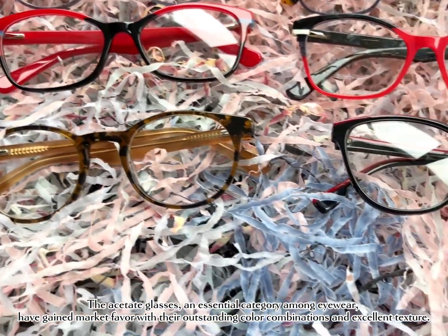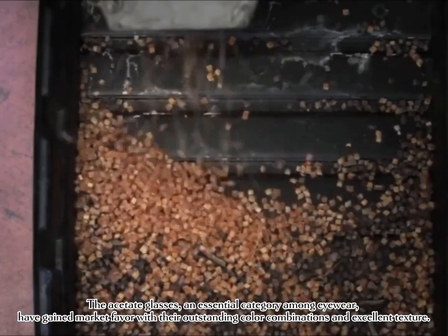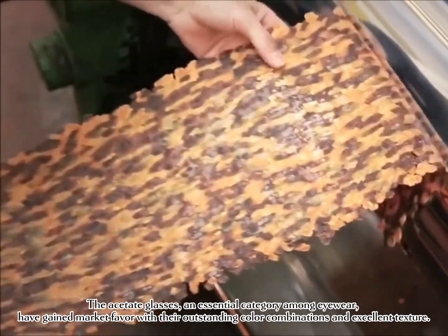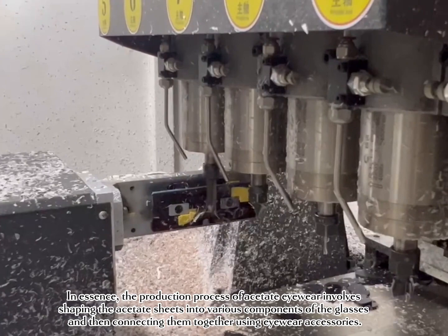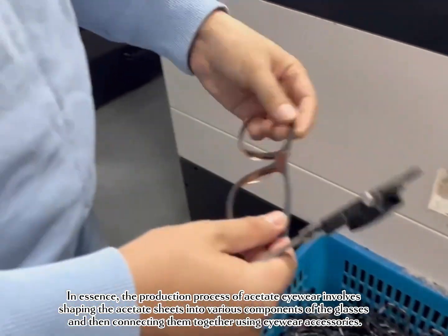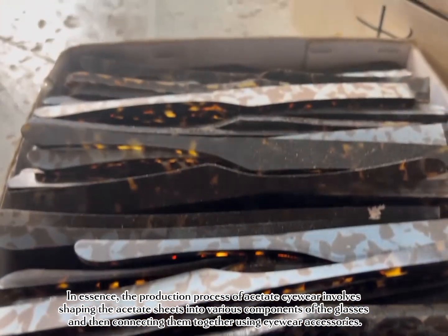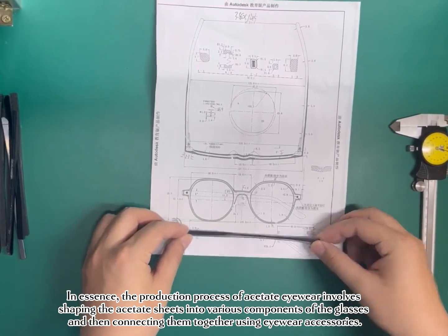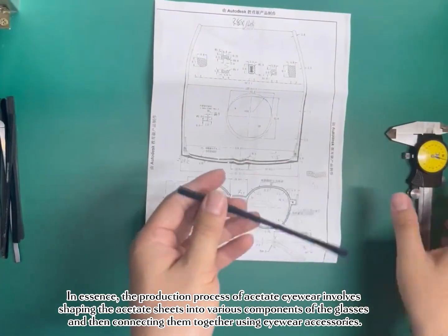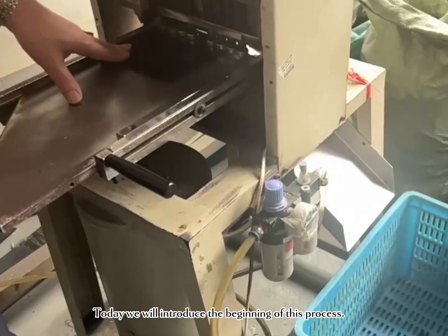The acetate glasses, an essential category among eyewear, have gained market favor with their outstanding color combinations and excellent texture. In essence, the production process of acetate eyewear involves shaping the acetate sheets into various components of the glasses, and then connecting them together using eyewear accessories. Today we will introduce the beginning of this process.